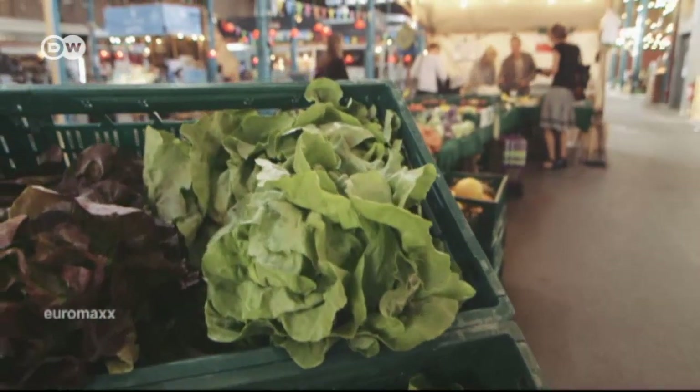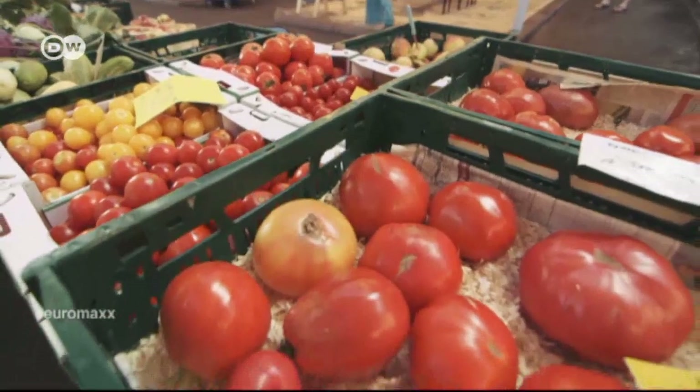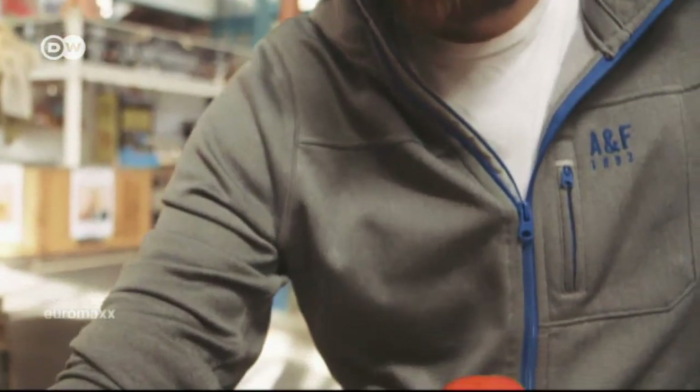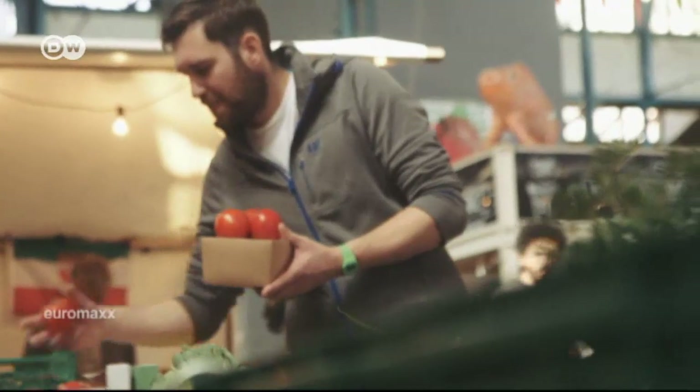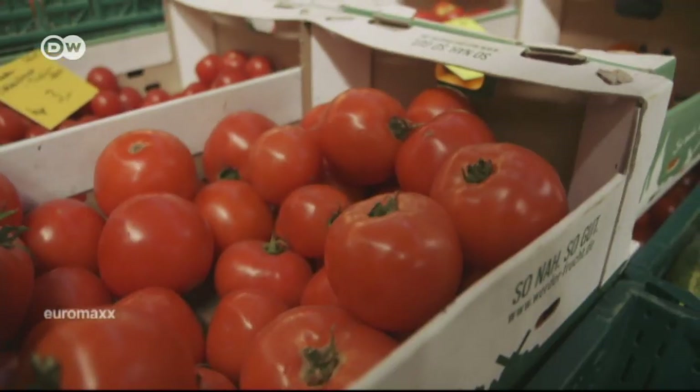Next on the list, from a vegetable stand close by, are the onions, garlic and tomatoes. It's important to Tobias Janssen that they be very aromatic and ripened on the vine. The tomatoes are the basis for the sauce and, in fact, the entire dish. If the tomatoes don't taste good, the whole dish won't taste good. You have to make sure they're not green, that they're juicy and they smell good like ripe tomatoes.